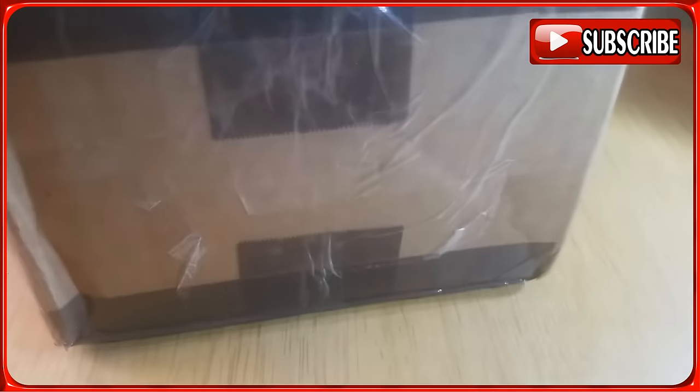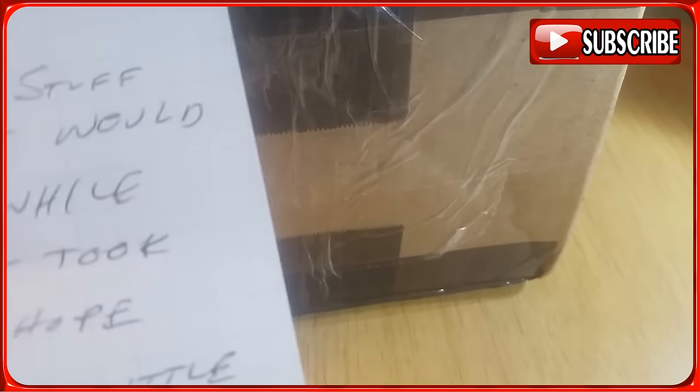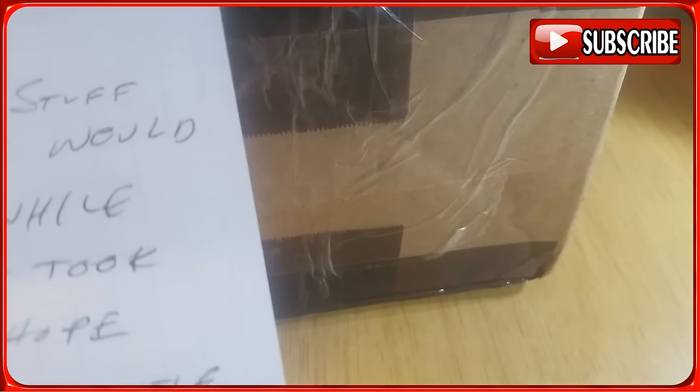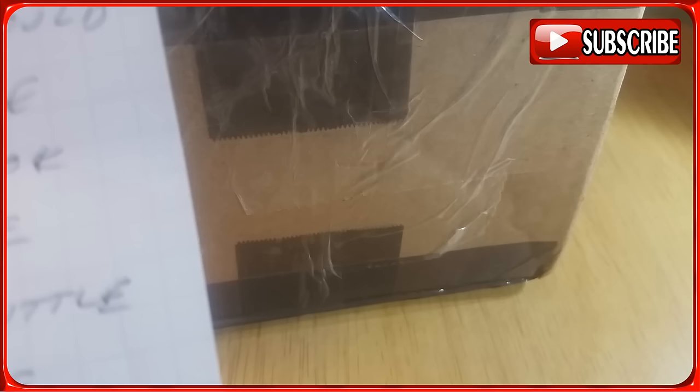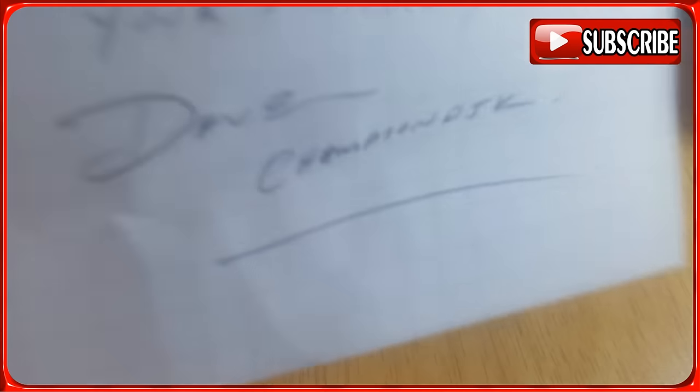We got a letter here. It says: 'Savior, here's some stuff that I said I will send you a while ago, sorry it took so long, and hope you enjoy the little bonus project I've included in this box. The forgotten one is still not forgotten — your friend Dave Champion DJK.' If you don't know what the forgotten one is, I'm going to put a link in the video description so you can see his video on that.